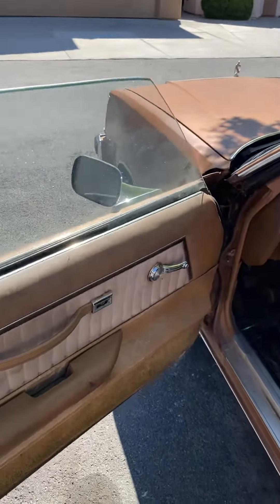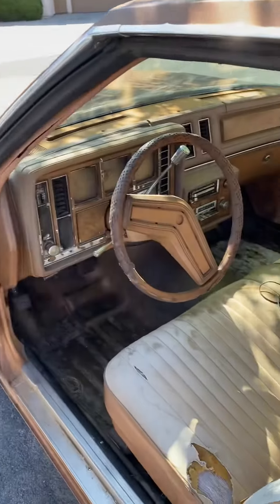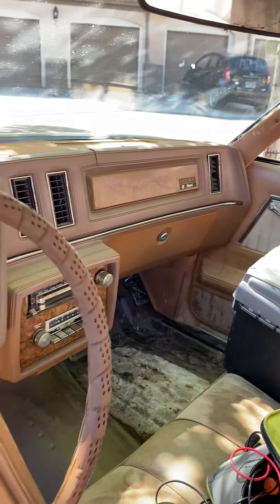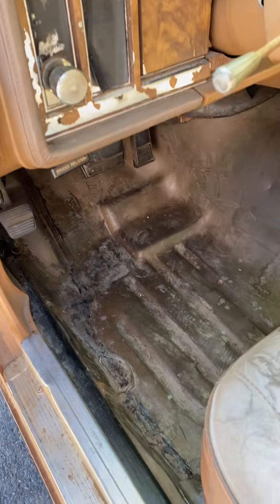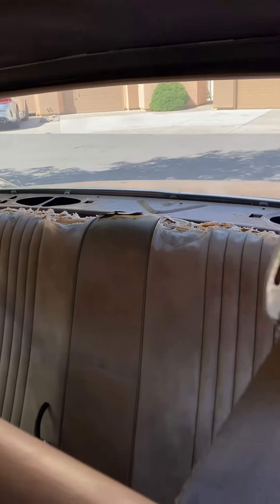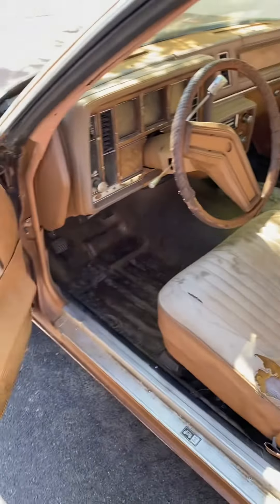I got a little sputtering in the carburetor when I hit the gas, but other than that — look, it's all there. Nothing's missing. That's the original deck, all that. The carpet I ripped out, the headliner I ripped out, the back seat too.